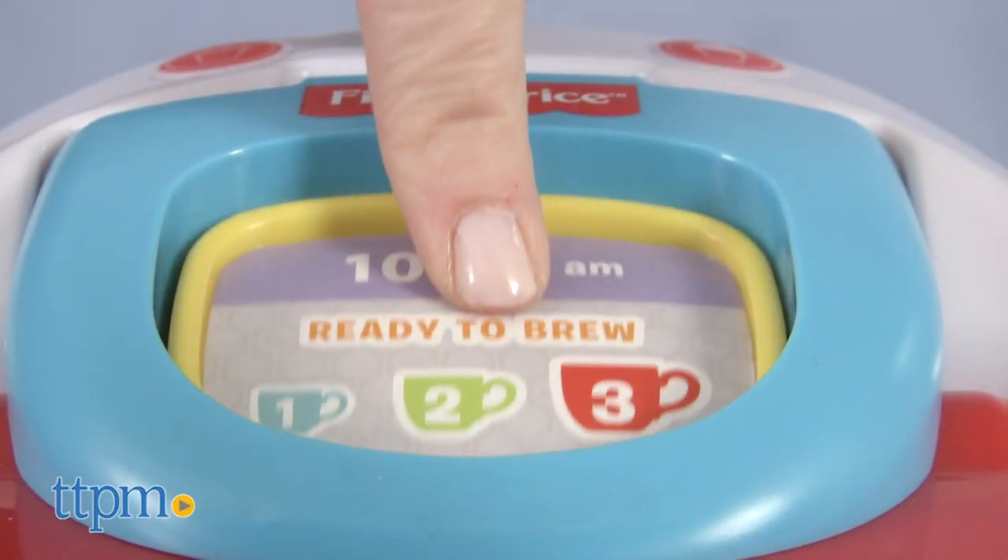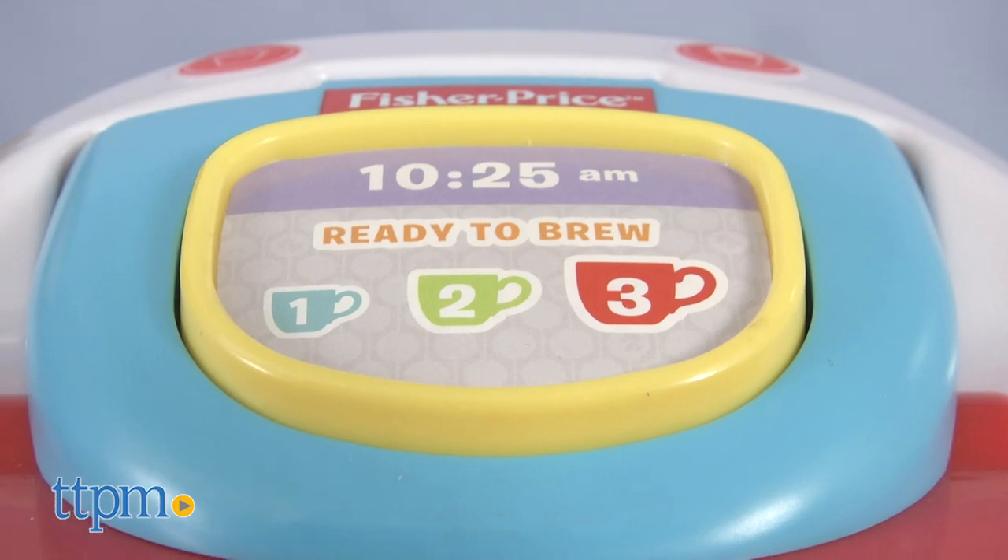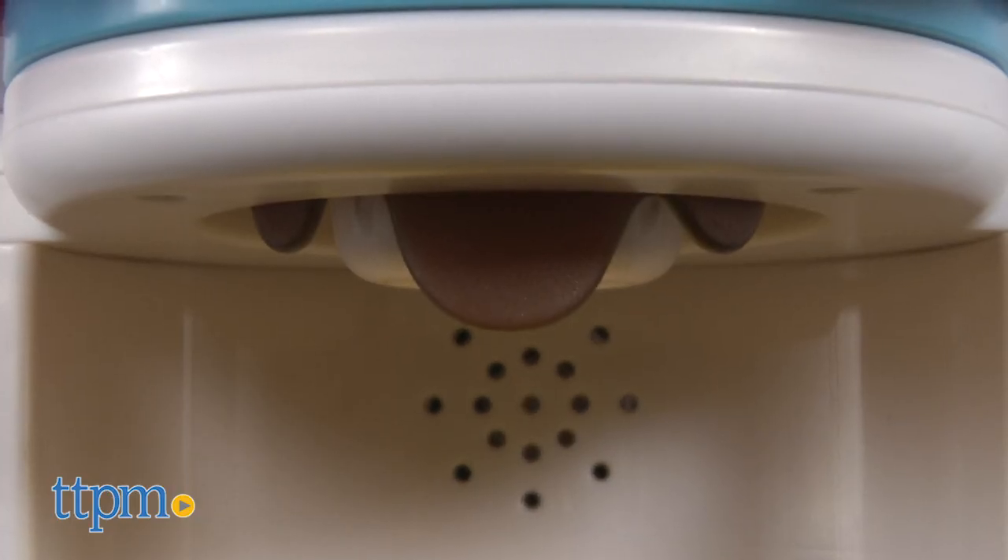Two AAA batteries are included for the in-store demo feature, so it's recommended that you replace them before you play for best results.